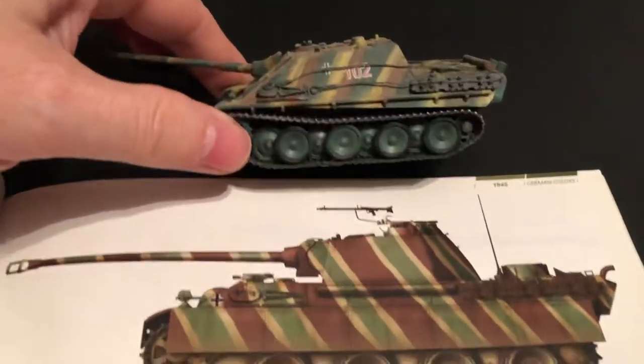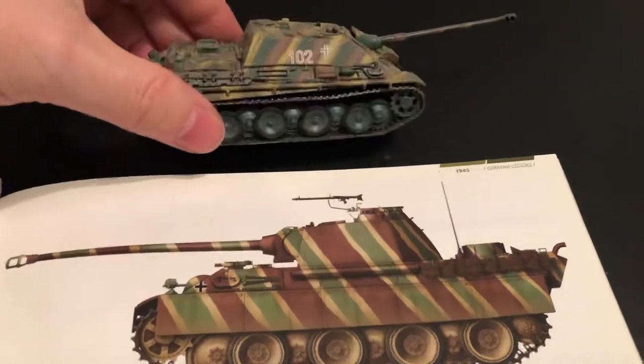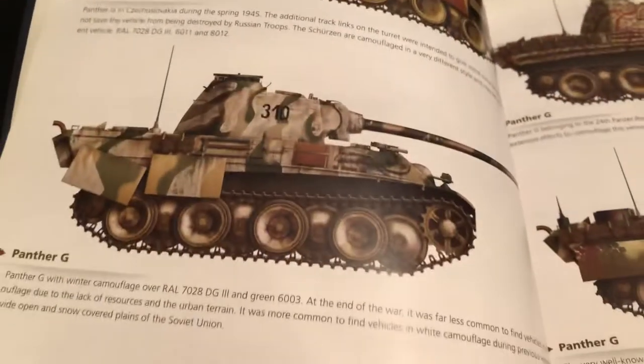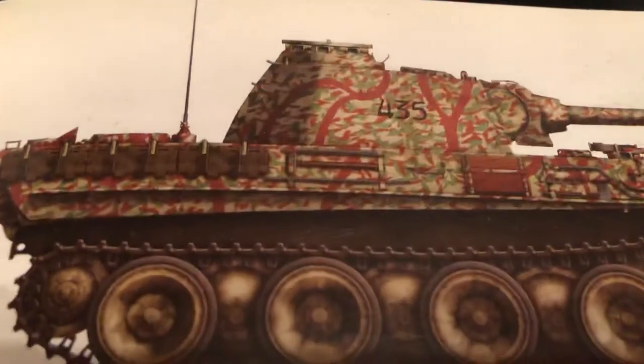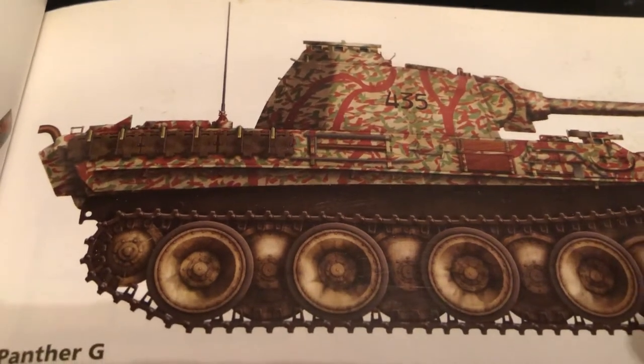This one is somewhat similar. Very cool. It's a white winter on there — look at this one, it's kind of sloppy looking but it's cool. It's more like branches and leaves.